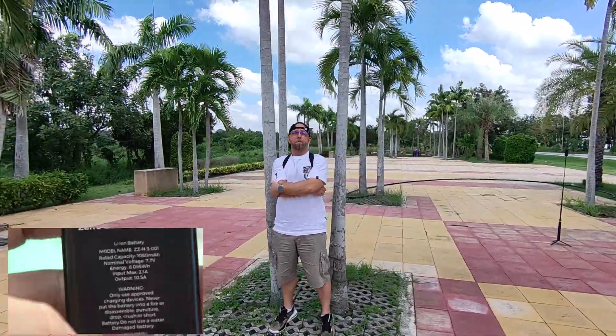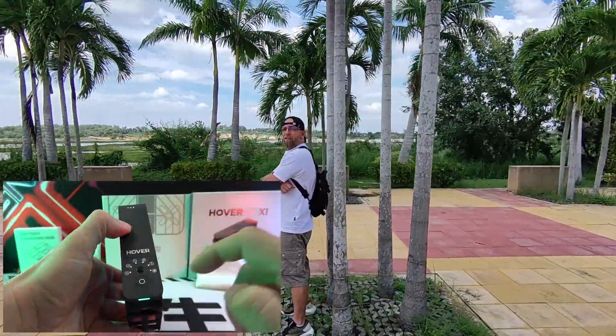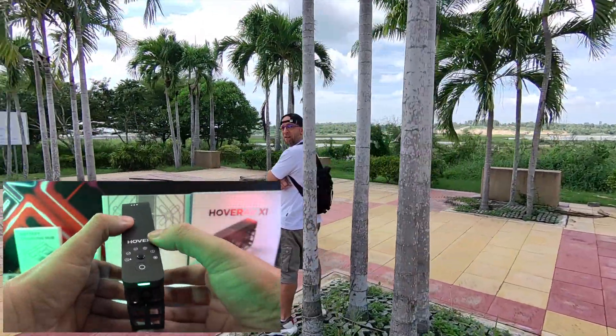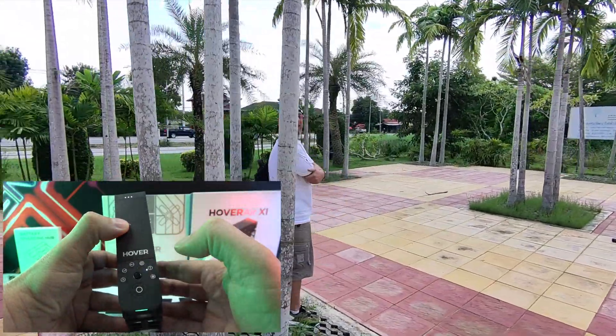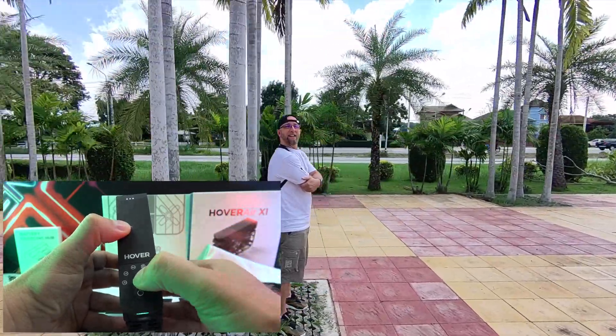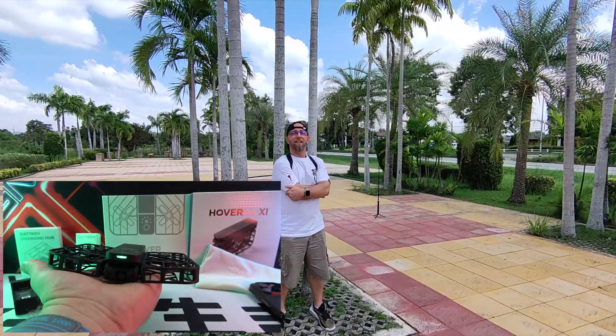Operating the X1 is a breeze. It's plug-and-play, requiring no smartphone. Power it on, select a mode, and it takes off right from your hand. It boasts five distinct shooting modes: hover, zoom out, follow, orbit, bird's-eye, and a customizable option.